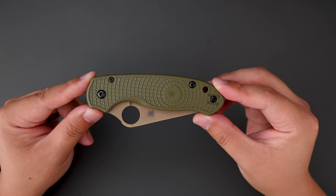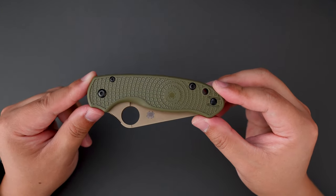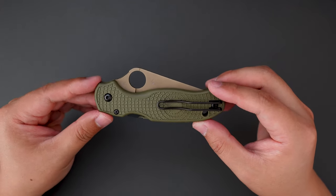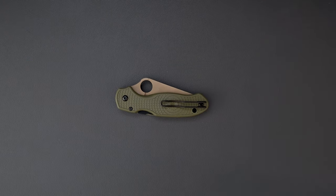This is my unboxing and first impression of the REC Spyderco Para3 Lightweight. Let me know what you think in the comment section below. I hope to see you in my next video. Thank you, take care.